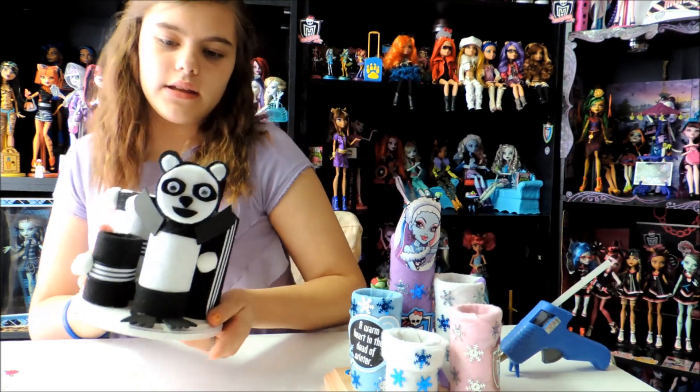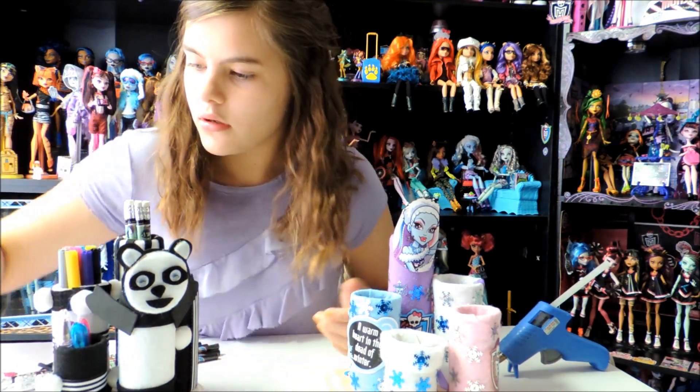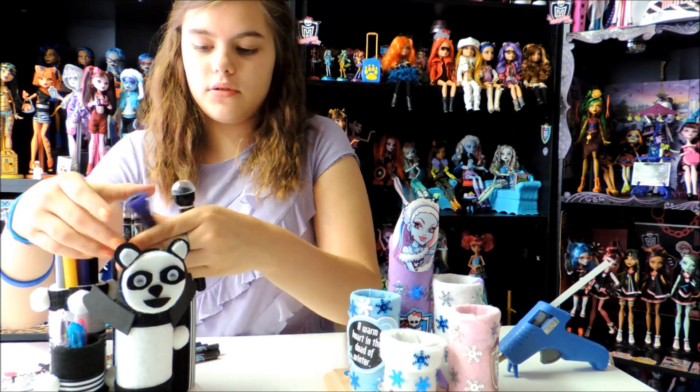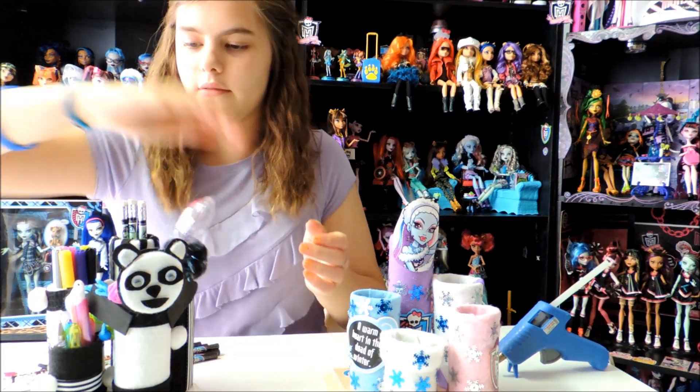I'll show you the one I already made — as you can see it's really sturdy because I made it a couple days ago and it's dried over time. You can put anything in there: here are some pencils in the tall one, some markers, and some mini gel pens in the mini one. It doesn't have to be Monster High themed — it can be anything. You can use any type of base you want: circle, square, any color.